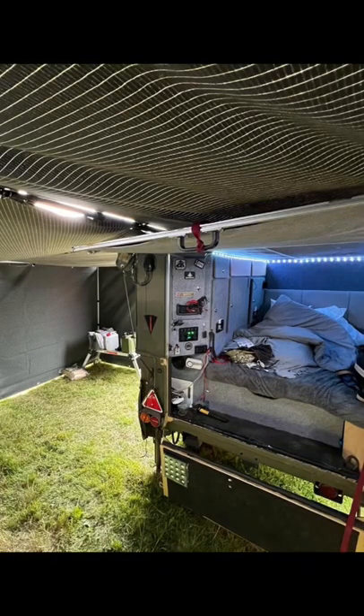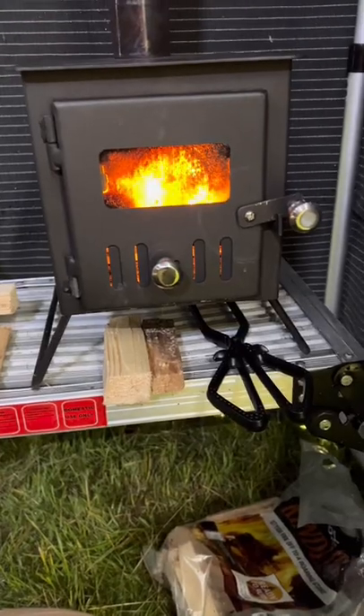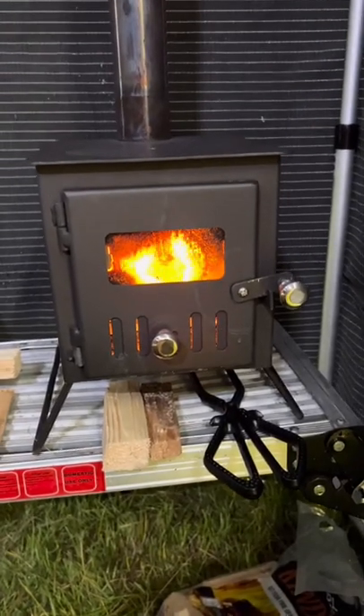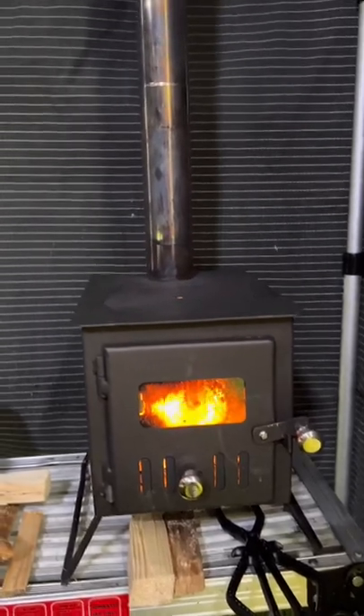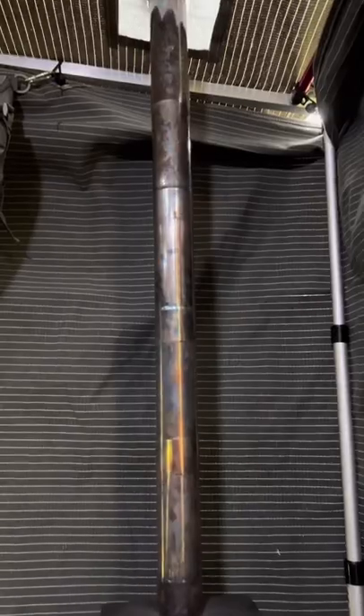Inside the trailer is a double bed, and I've just recently fitted a log burner. I've got another log burner in tandem with the diesel heater, so the area outside and inside the trailer is going to be lovely and warm.